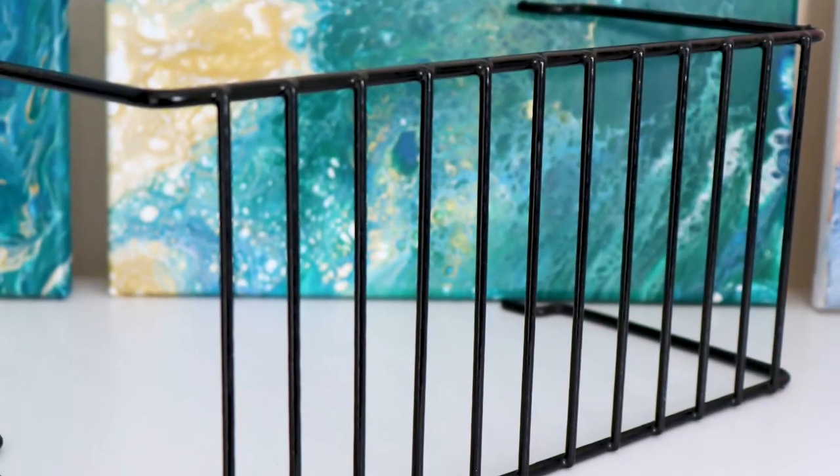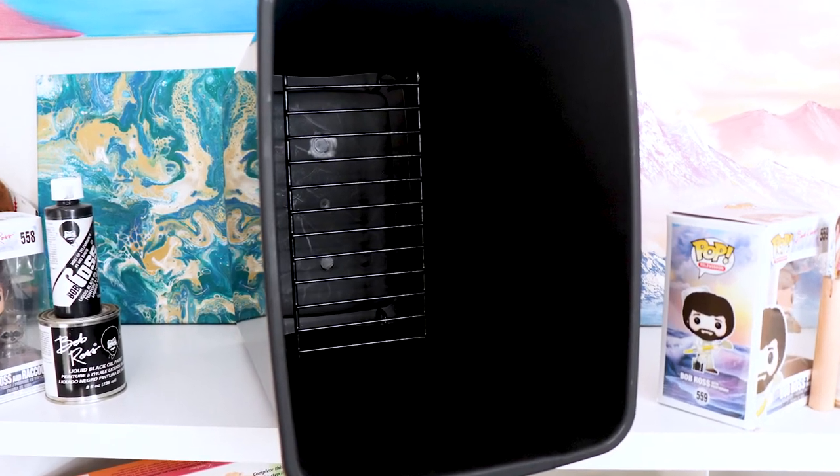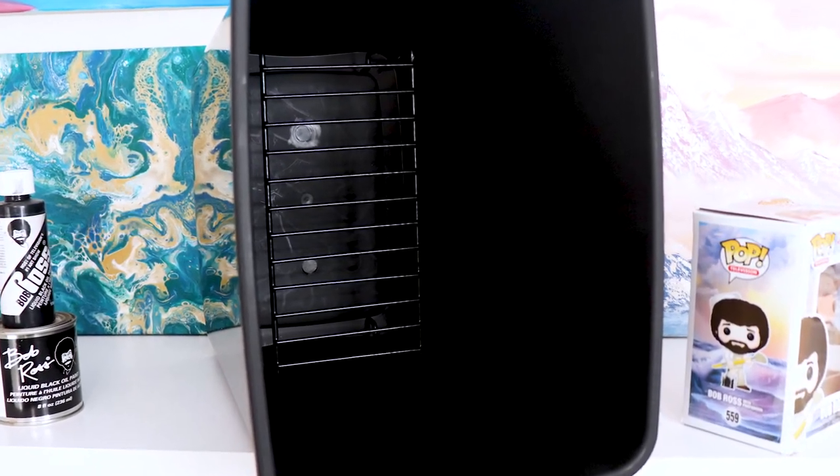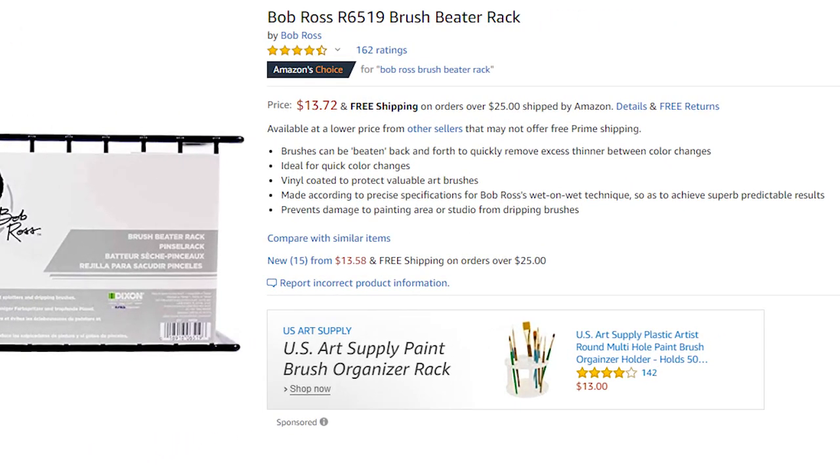Super important, but is the Bob Ross Beater Rack really worth the money? Well let's take a look. The Bob Ross Beater Rack is really nothing more than a wire rack that's vinyl coated, designed to fit inside a waste basket. You can normally find this on Amazon between 10 and 15 USD.